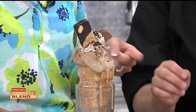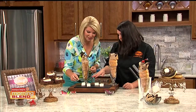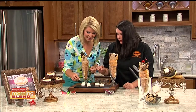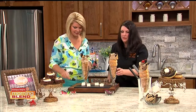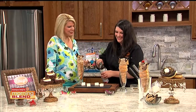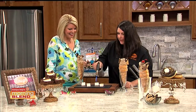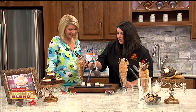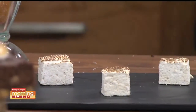These are house-made graham cracker marshmallows, and we're going to brûlée them right on top. That is Jennifer's favorite part of the day — getting to set things on fire. And there they are, beautifully brûléed and placed right on the cone.